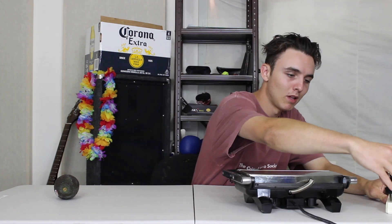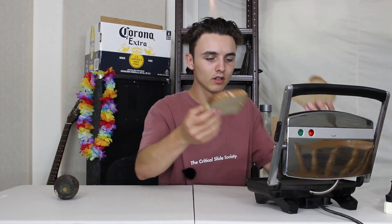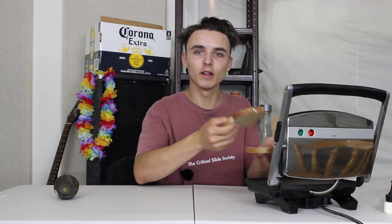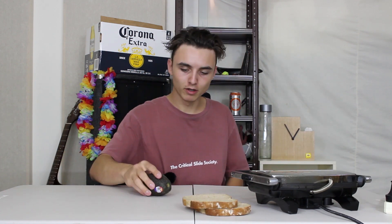Obviously the main basis of avocado and toast is avocado and toast. Unfortunately I wasn't able to get my hands on a toaster, but I got my hands on a toasty — plug that bad boy in. Two of the finest slices from the loaf I was able to get. It's possibly a bit too early to put that in, so we'll just set that aside for a second and get to work on the avocado.